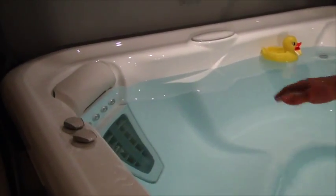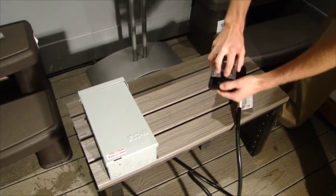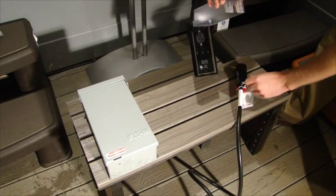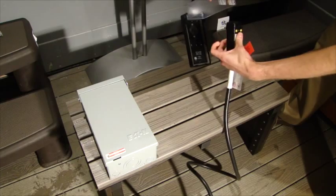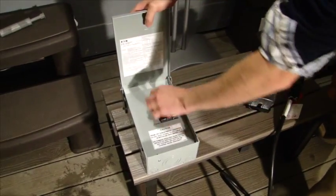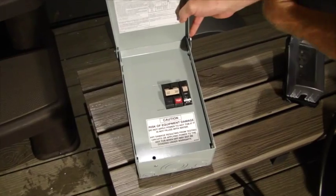You'll want to fill right to the bottom of that pillow right there. Once the spa is filled, you'll be ready to plug it in. If you're on 110 volts, you'll have this receptacle that your electrician is hooked up to the side and you'll just plug it in right there. If you're on 220 volts, you'll be at the breaker box and you will simply flip these breakers up into the on position.